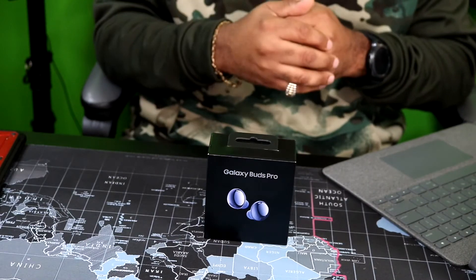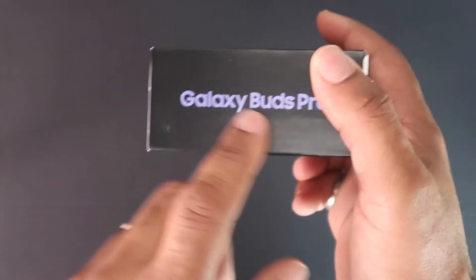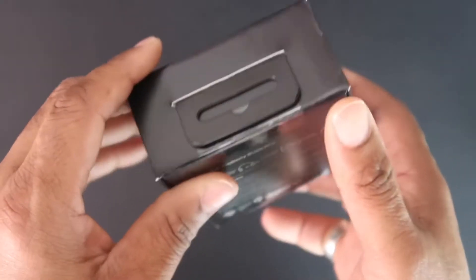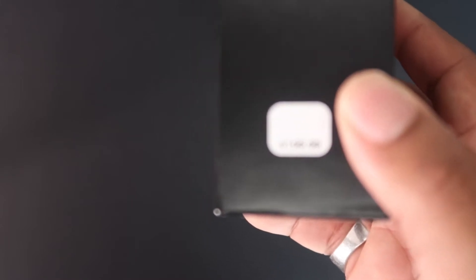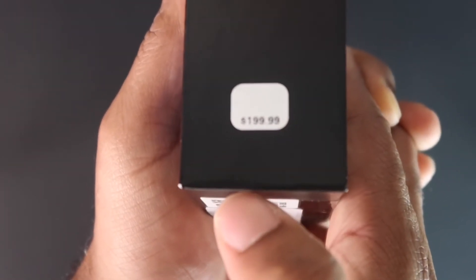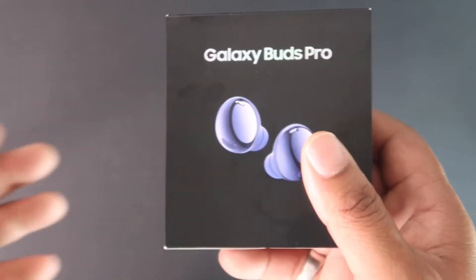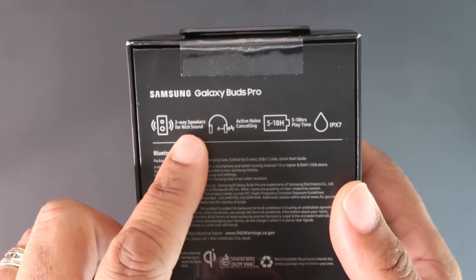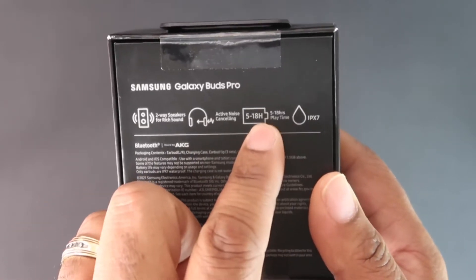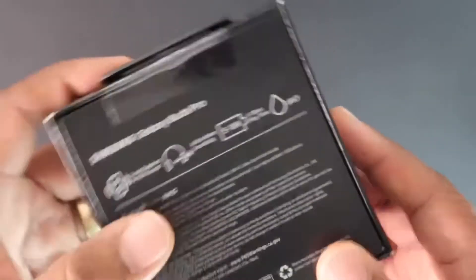Let's take these bad boys over to the unboxing table and see what's in the box. I got the purple — or lavender, whatever you want to call it. You can see the regular price is $199 right here on the box. I got them for half price, saving a hundred dollars — worth the wait. Nothing special on the box — two-way speaker for rich sound, active noise canceling, five to 18 hour battery life, and IPX7 rated. Let's go ahead and get these bad boys out the box.